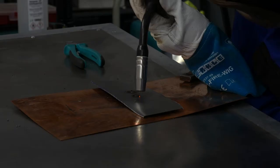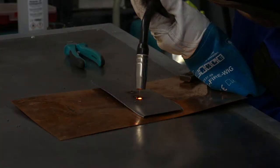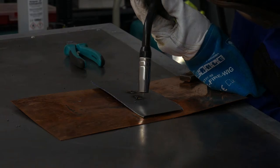But what does the perfect weld mean, and how do you achieve it? Before you start welding and are not yet familiar with the device, it is advisable to weld a few test points.